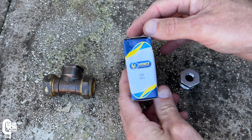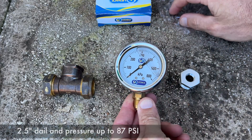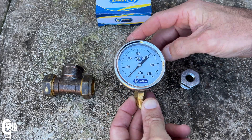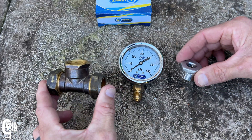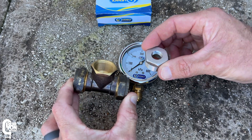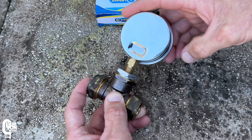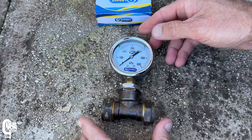This is a 600 kilopascal pressure gauge picked up from one of the local hardware stores. It's got a 63 millimeter dial — quite nice and large, making it easy to read — and it's got a quarter inch BSP thread. For the position this gauge is going to be installed, I'll also need a 22 millimeter compression tee fitting and a three-quarter to quarter inch reducing bush to connect the gauge into the tee piece.